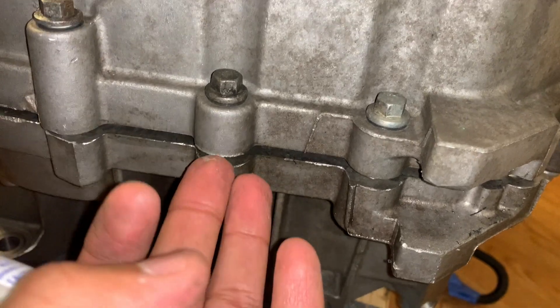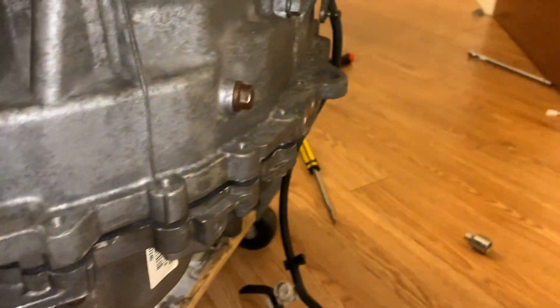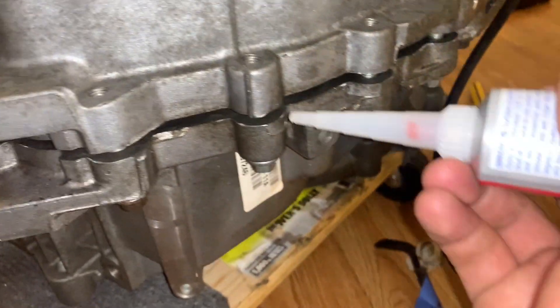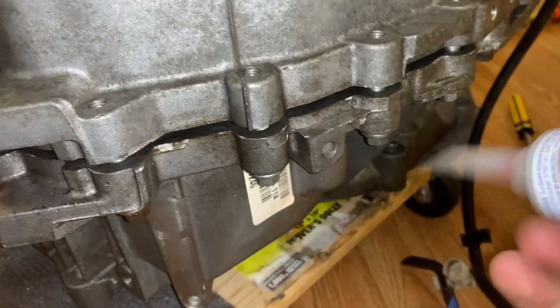We're going to add some of this on there. The reason why I opened just a little bit — not the whole thing — is because it did take me about three to four hours just to try to install this, so I didn't want to go through the hassle of doing that again. I'm just going to go all around here to add that RTV.